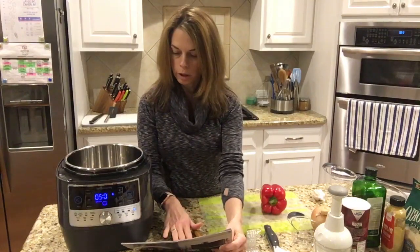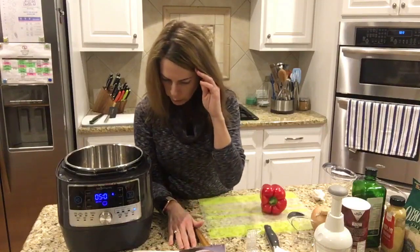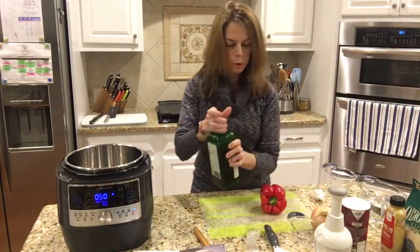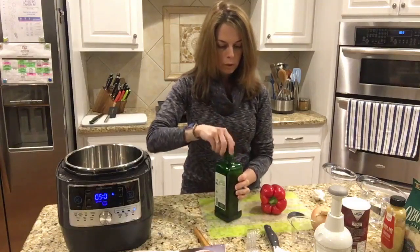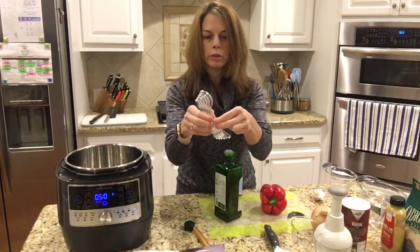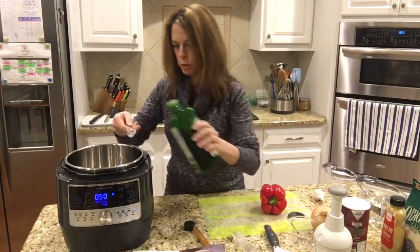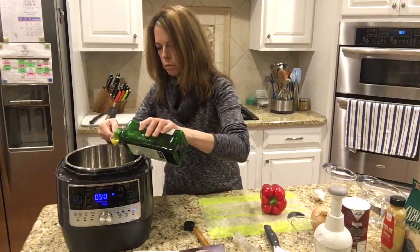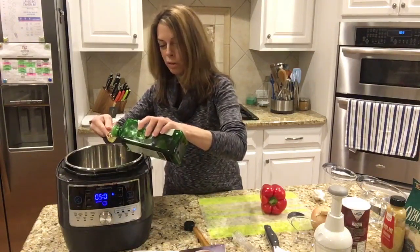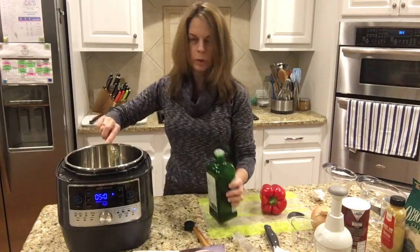I need a medium onion, a medium pepper, some garlic, and some oil. I need to put the oil in first — it says to heat the oil. So I'm going to put two tablespoons of oil using our measuring cup set. You can see they all nest together for easy storage so you're not losing them. You can use less oil if you prefer.